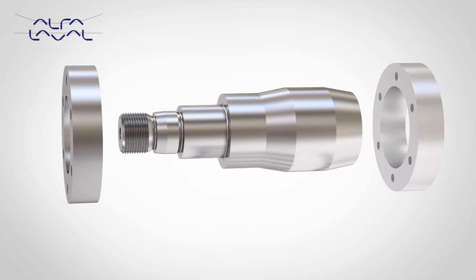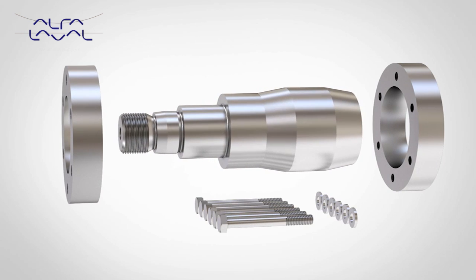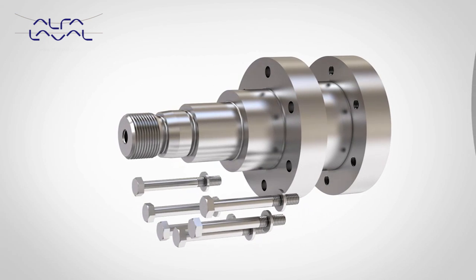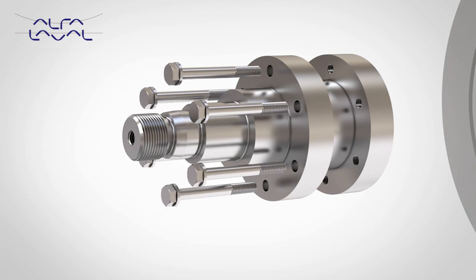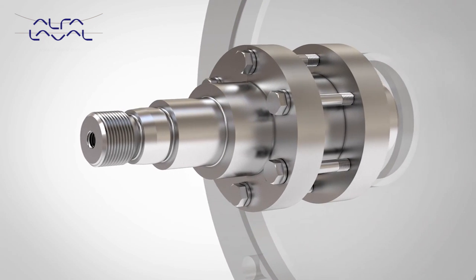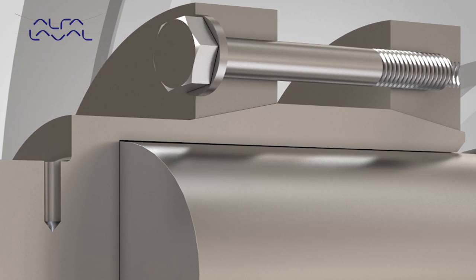The advanced compression coupling provides a secure retention method and eliminates the need for a keyed drive. The self-centering design runs concentrically, which results in minimal vibration and reduced noise, while increasing both seal and motor-bearing life.